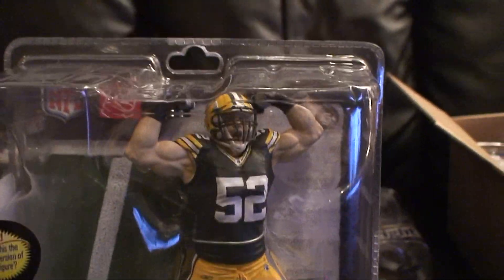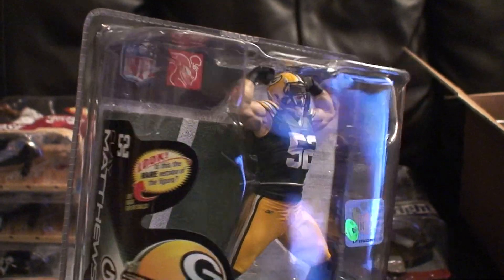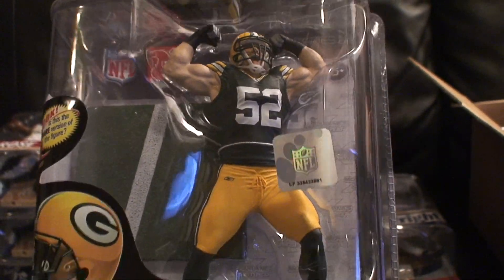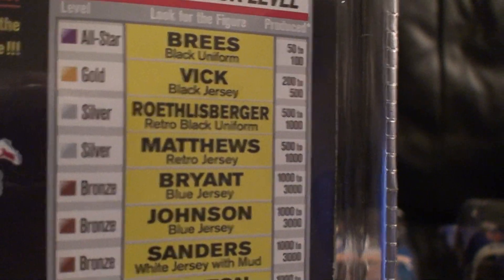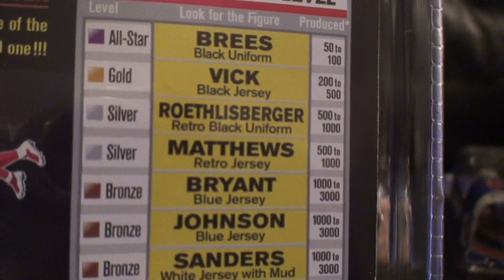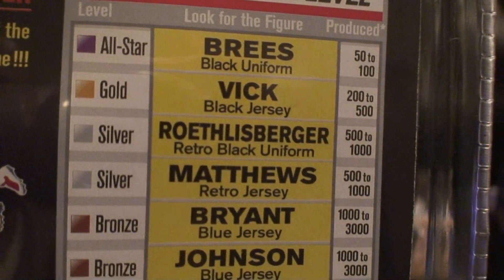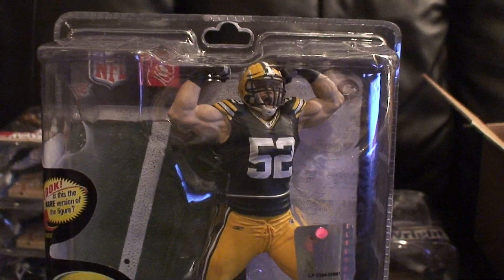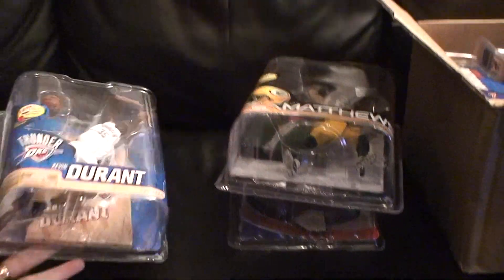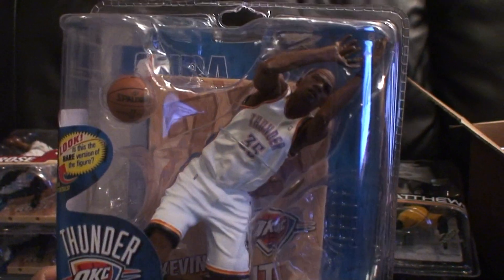The next one I have here is a regular Clay Matthews from Series 28. This is not the collector's level — as you guys know, the throwback retro jersey is the collector's level. This one is numbered to 900. It says 500 to 1000 on the package, but Matthews is to 900.